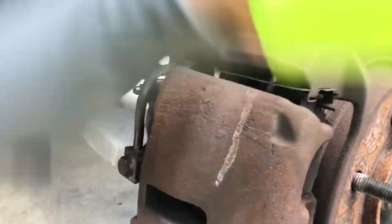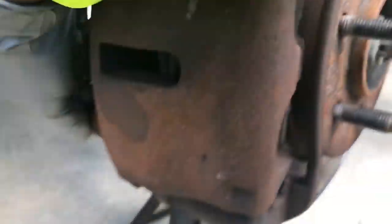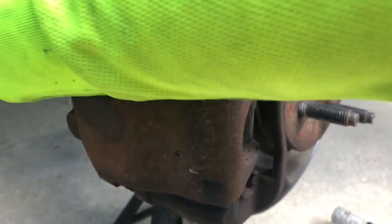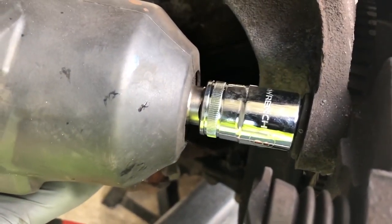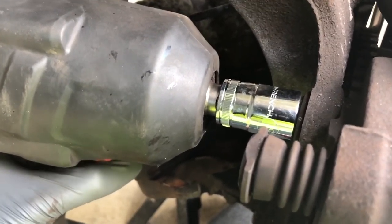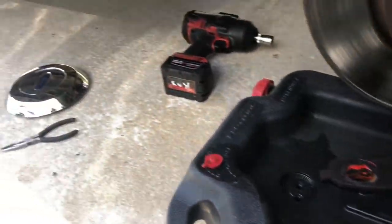After you compress your piston so you have a lot of room, grab a 13 millimeter — your caliper bolts are already broken loose prior to turning on the camera, just for simplicity's sake. Take your caliper and put it somewhere safe. I'm going to put mine on the lower control arm. Got it on there pretty straight with no possibility of breaking it. Yes, I am using a chrome socket — the comment section is there for a reason, you can roast me. That comes out, you've got your caliper and caliper mount out of the way.